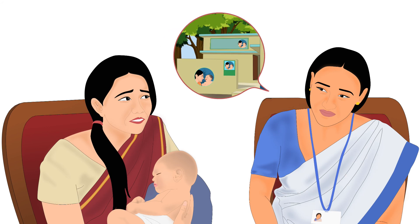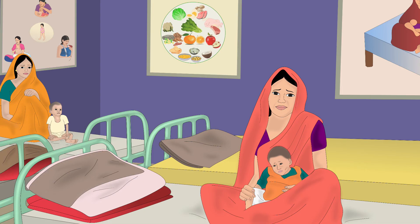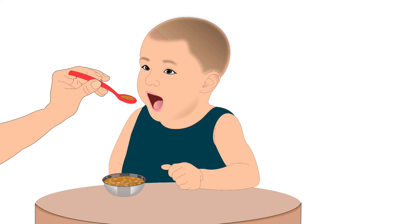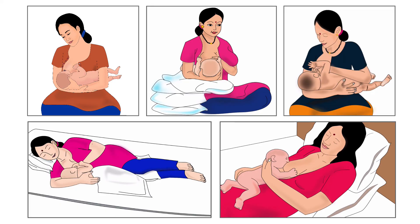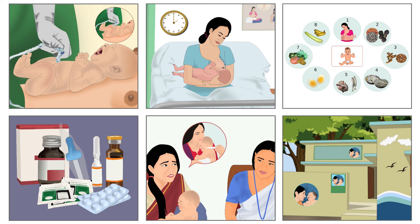In severe conditions, the mother should consult a healthcare worker immediately. Healthcare workers should refer severely malnourished babies to the NRC, which is a Nutrition Rehabilitation Center. It is a unit for restoring the health of severely malnourished children, providing specialized nutrition therapy. This center makes them ready for home-cooked food if they have completed 6 months of age. It also educates mothers about breastfeeding, child nutrition, and child care.